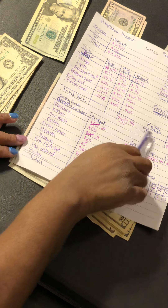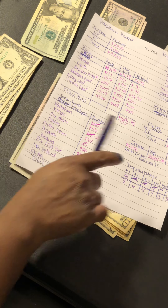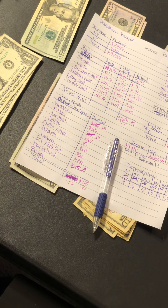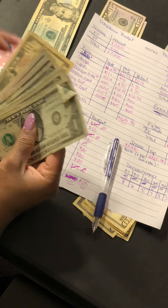Next is household — I'm not putting anything in household this paycheck because I still have money left in there from before.